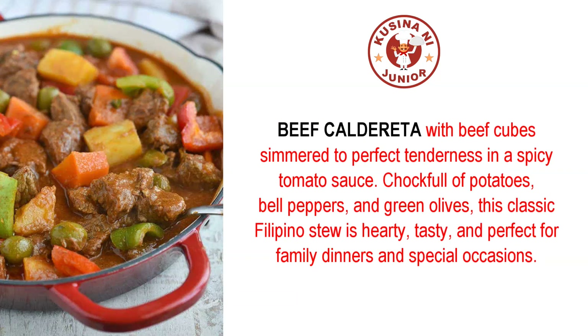Beef calderita with beef cubes simmered to perfect tenderness in a spicy tomato sauce, chock full of potatoes, bell peppers, and green olives — this classic Filipino stew is hearty, tasty, and perfect for family dinners and special occasions.